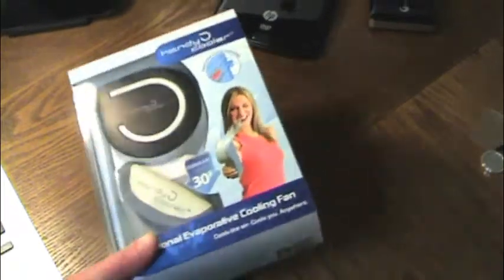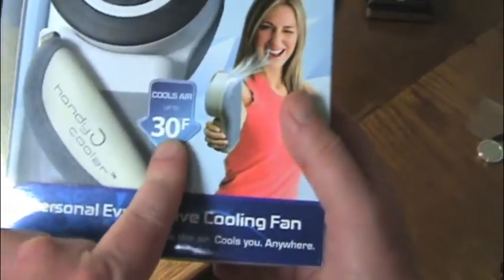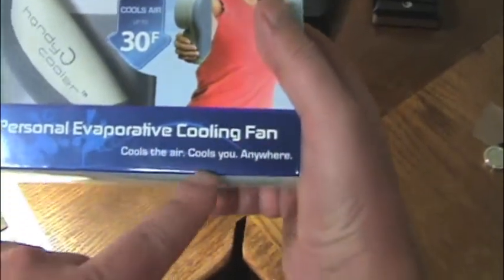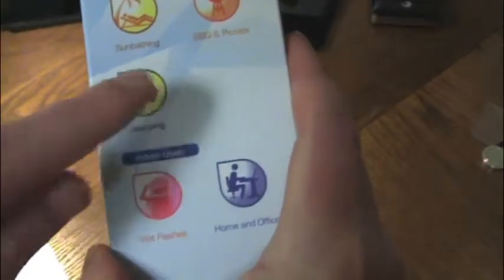Let's take a look at the box before we unbox it. As you can see, it does say 'Handy Cooler,' up to 30 degrees Fahrenheit. Personal evaporative cooling fan — cools the air, cools you anywhere. And you can see here: golfing, resting in sports, sunbathing, camping, barbecue and picnics, amusement parks, watching a game — pretty much everything I've already said.